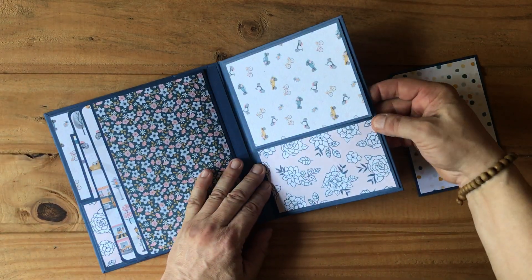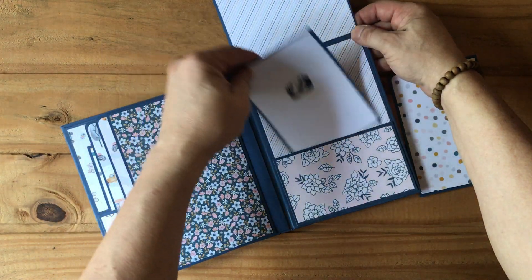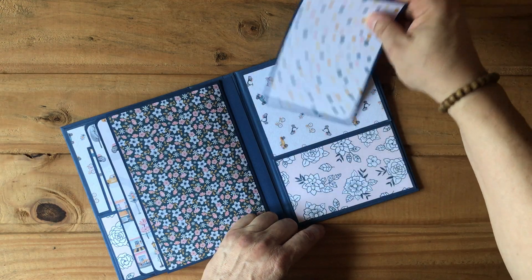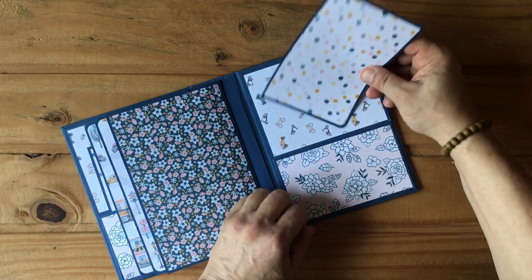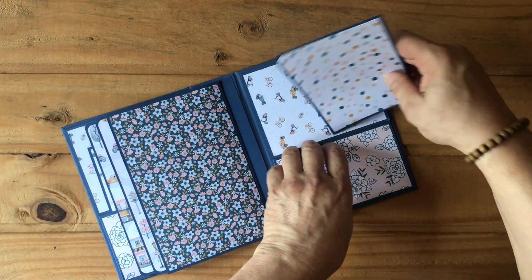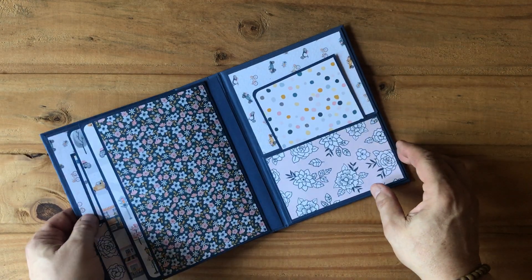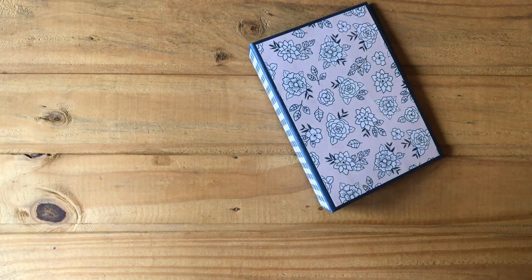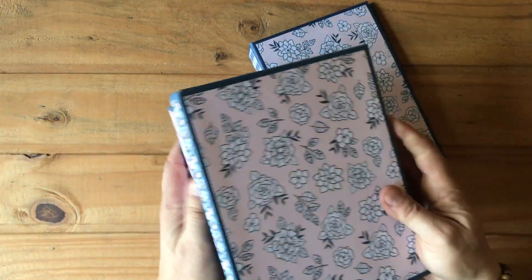We have the back page with a flap for two photos, and then this photo mat with a photo — which can be horizontal or vertical — and it will be housed inside this photo mat. That keeps it closed.